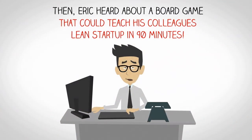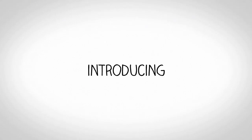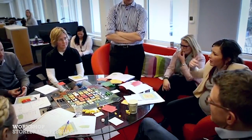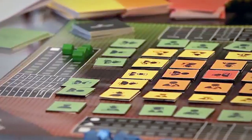Then Erik heard about a board game that could teach his colleagues Lean Startup in 90 minutes. Introducing Playing Lean. With Playing Lean, Erik can teach his colleagues Lean Startup in just 90 minutes. His colleagues enjoyed the game so much, they never even realised what great innovators they were becoming along the way.